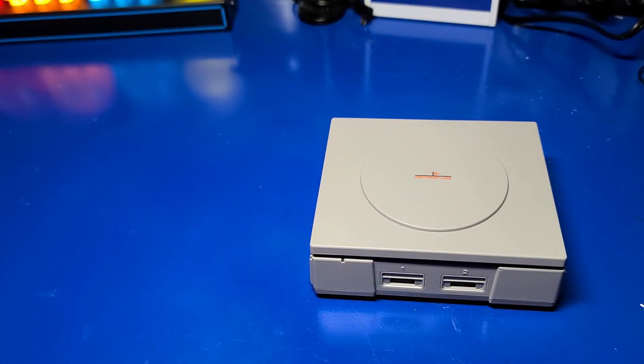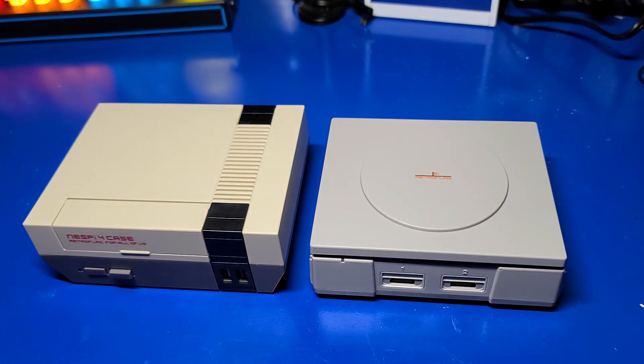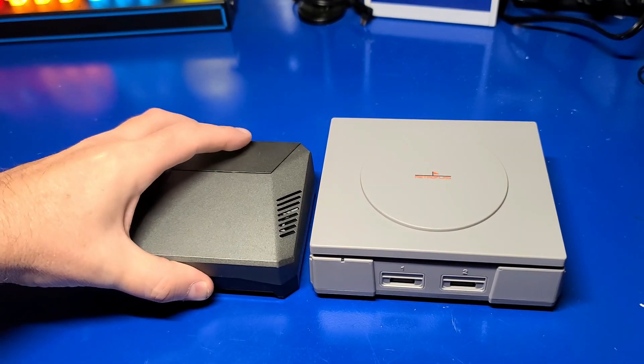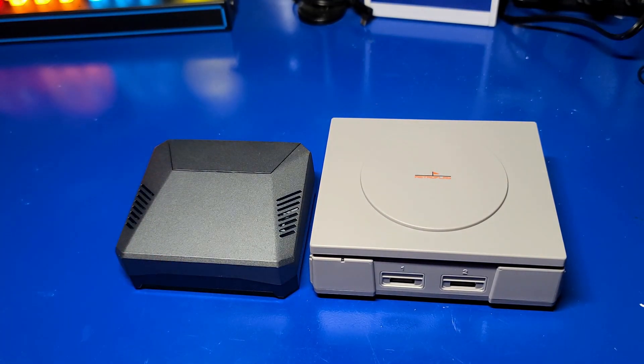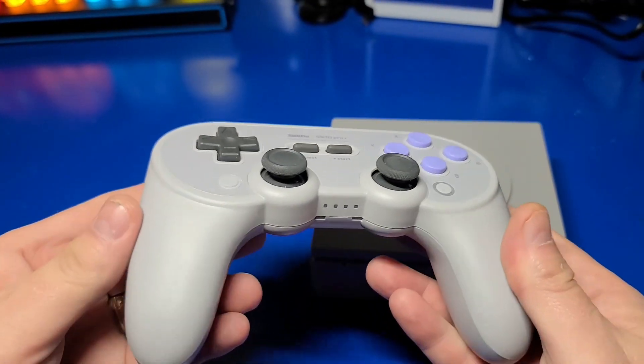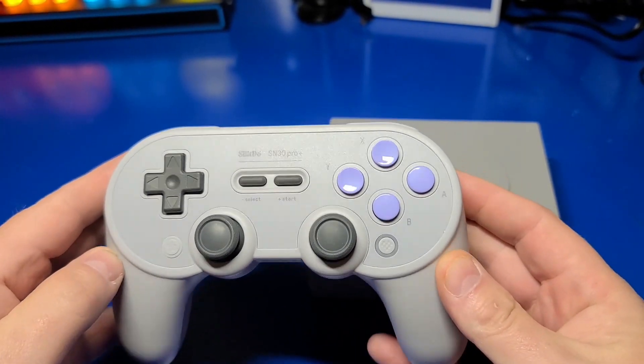Let's do a quick size comparison with some other popular cases. Here's the RetroFlag NESPi-4 case and the Argon-1 M.2 case. And for completeness, I also tested the case with the 8-BitDo Bluetooth controller, and it worked just fine.